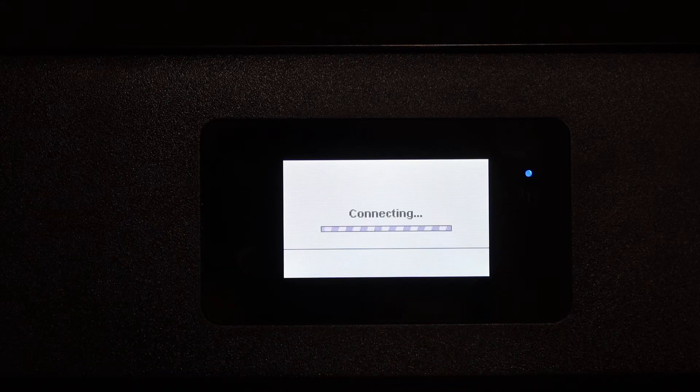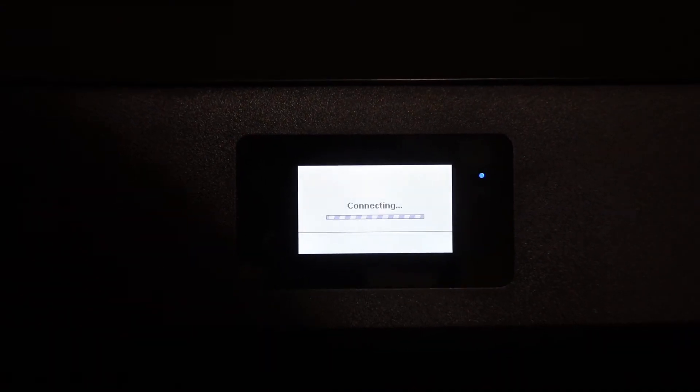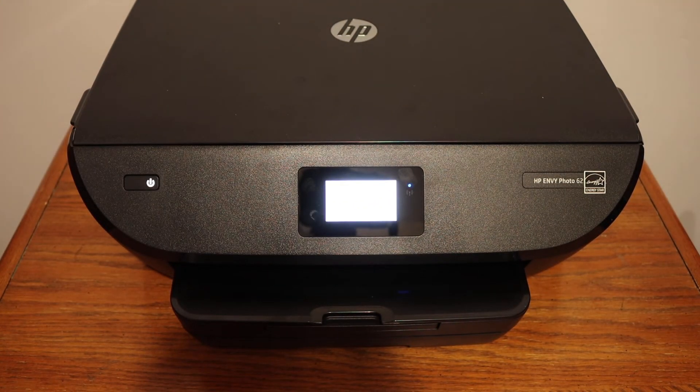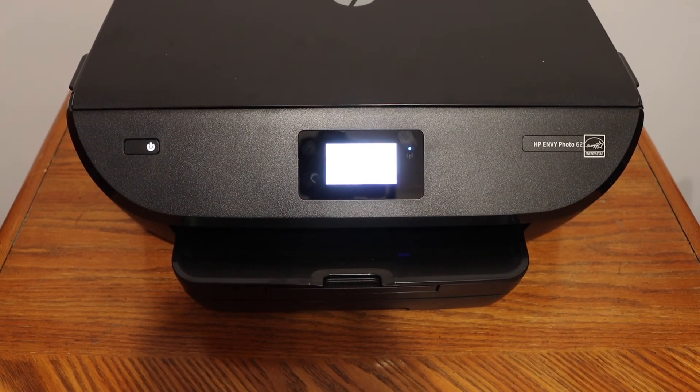You will see a blue light blinking, which means it is connecting. Once it stays on, your connection will be successful and you will see all the details of the connection on the display panel.